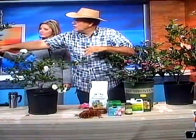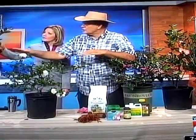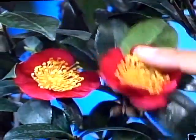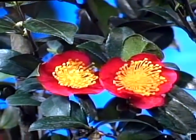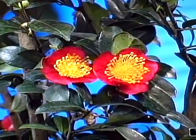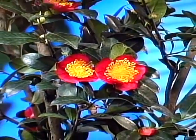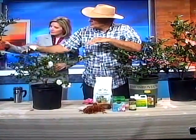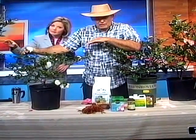Here's one that you want to plant. This is called Yuletide. Really dark, dark green foliage. Beautiful red flowers with a yellow center. It's going to be blooming around November and December, but very upright. You can see there's a very distinctive difference between the two types of growth habit, and also the flowers. That's a single flower, and this is a multiple petal flower.